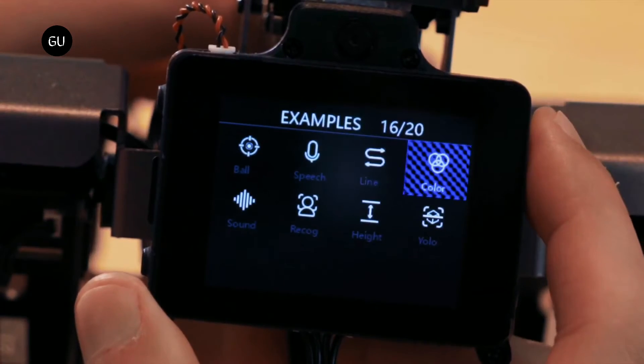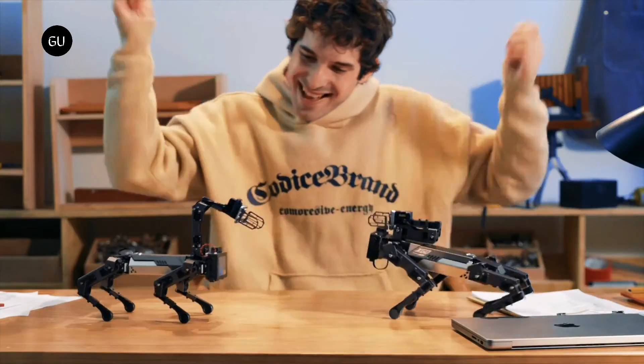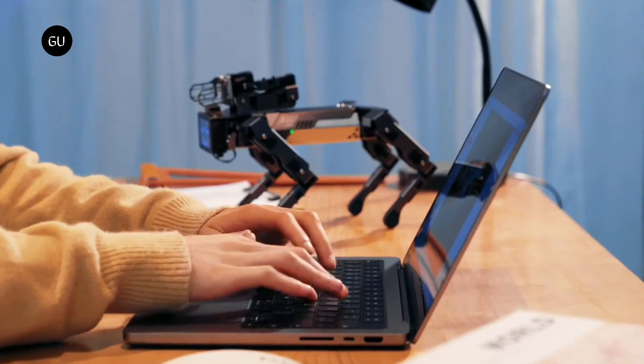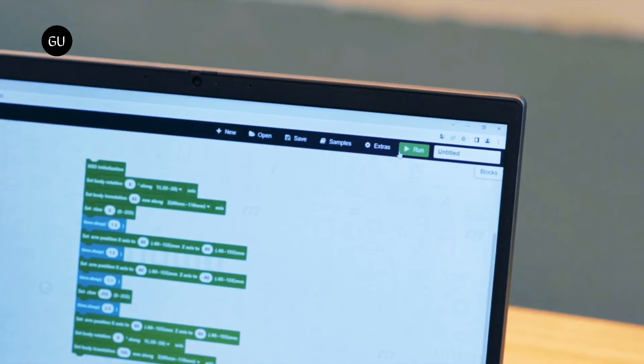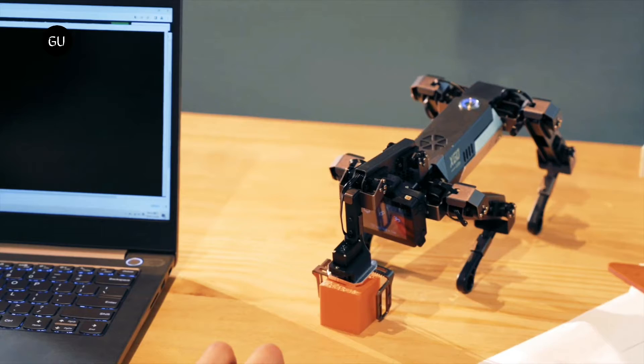Its head combines a camera, microphone, speaker, LCD screen, and push-button controls, the latter two of which can be used for basic programming and to switch between operational modes. The screen also displays an animated face, giving the bot a bit of personality.